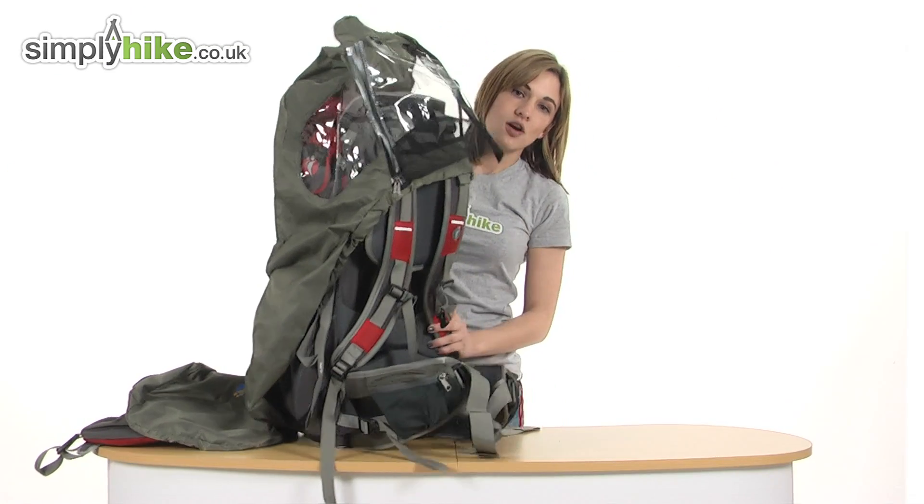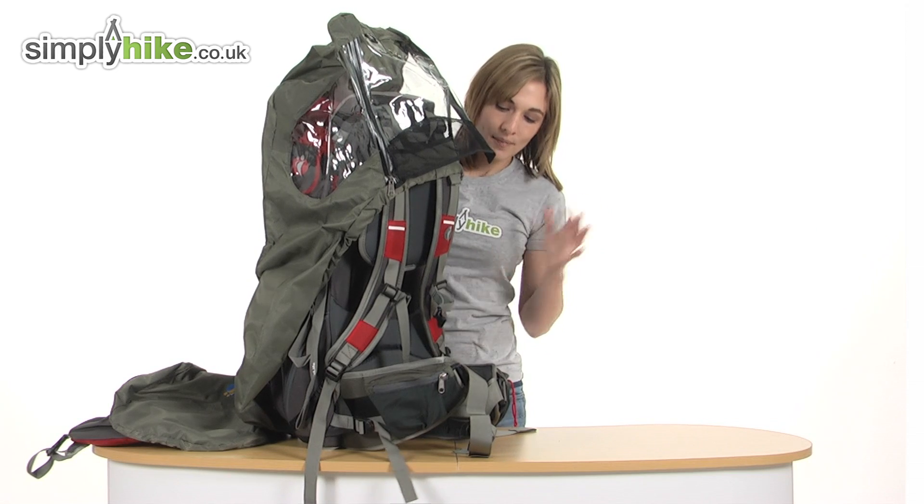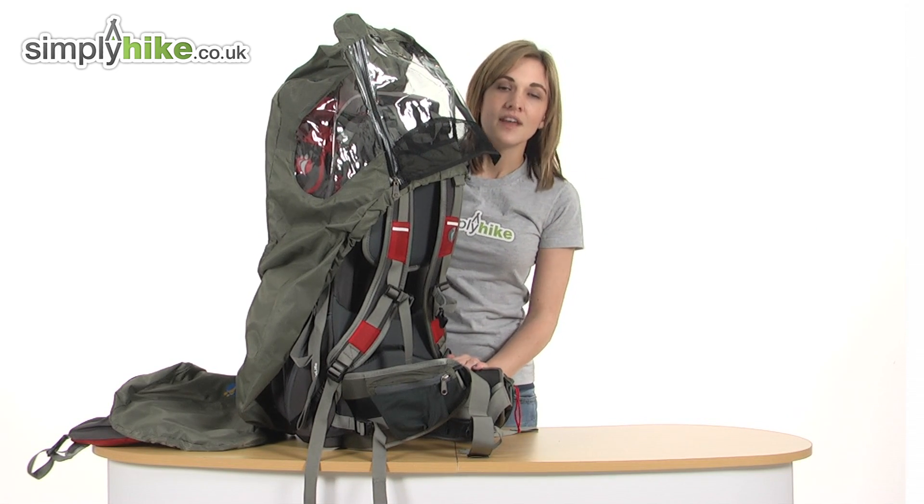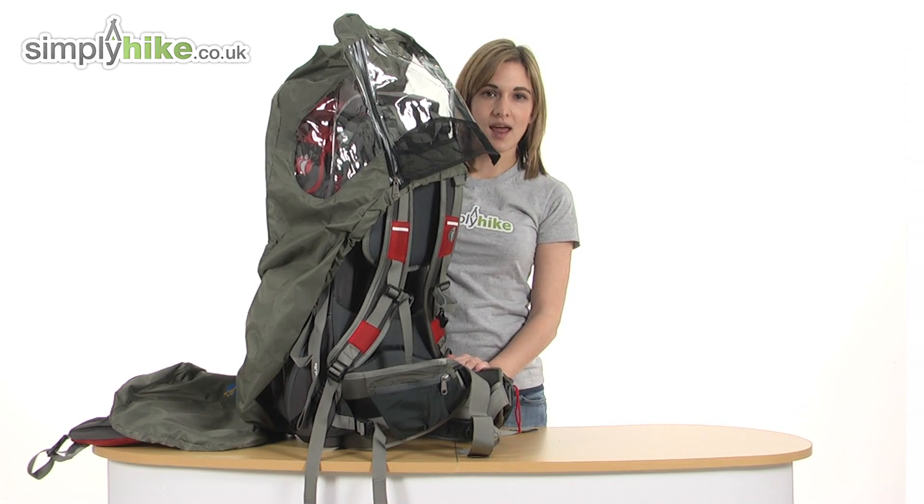So it's a brilliant child carrier from Little Life, packed full of features to keep you and your child comfortable whilst you're out and about. Please take a closer look at simplyhike.co.uk.